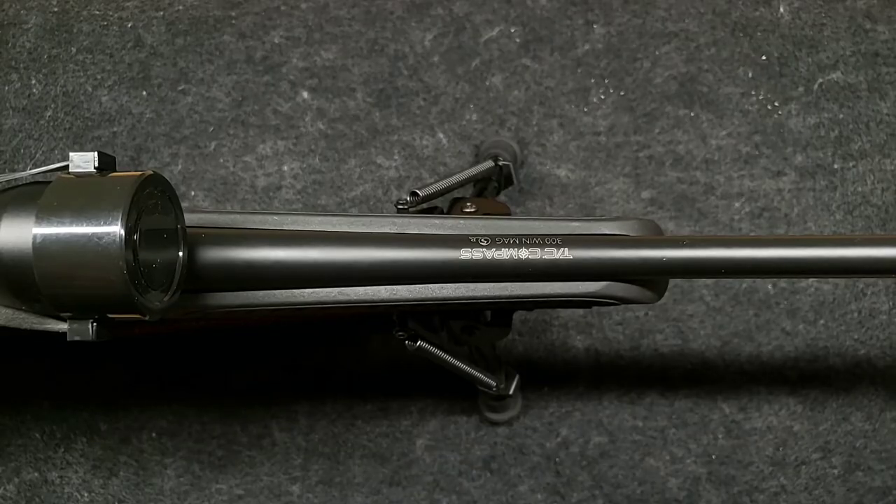Alright guys, we're back here at the bench. What we're going to do now is take a look at the stock. This stock is pretty flimsy. My normal recommendation would be if somebody came to me with a stock like this, just to get another stock. But we have a serious budget build here — I just can't afford to drop $200 on this gun given our $500 total build budget. So let me show you what the problem is.